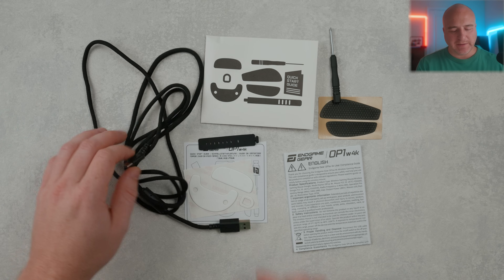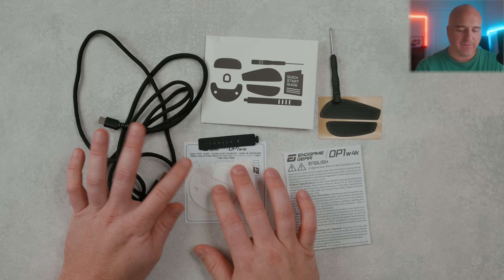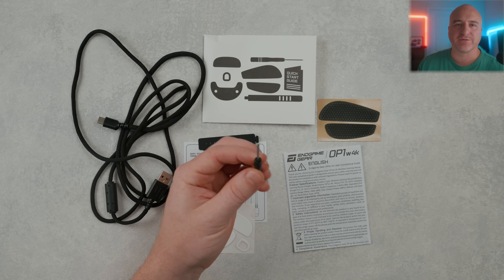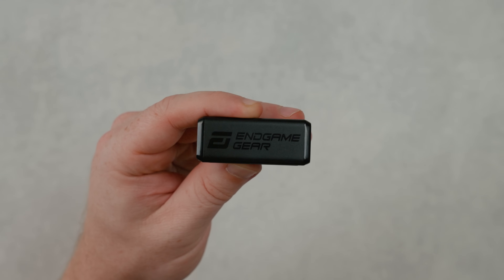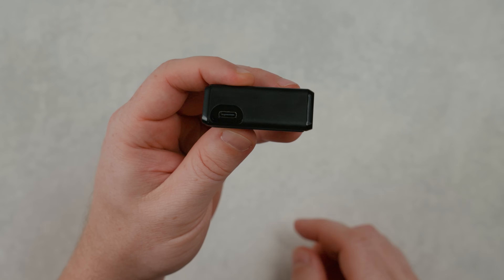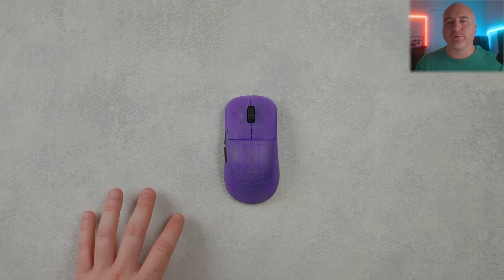Included inside the box it does have a USB-C to USB Type-A cable, some additional skates — these are the larger 99.5% PTFE skates — a couple of user manuals, these side grips, and a screwdriver to assist in opening up the mouse if you need to. Here's a close-up look of the 4K wireless receiver that comes included. It has their logo on the front, it is a triangular shape, there is no LED indicator, and on the back there's a USB-C connection with a rubberized bottom.